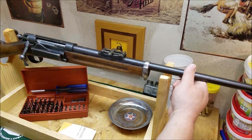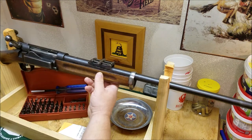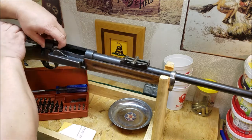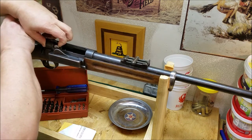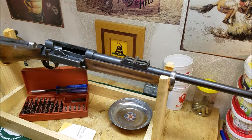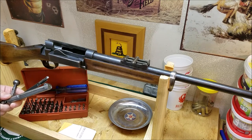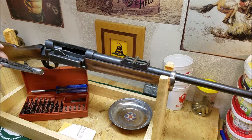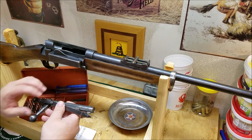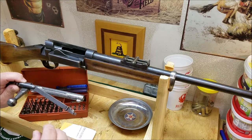Let's go ahead and take the front band off first — actually, let's do the bolt first. Bolts on these are a little different; you need to pull up here and rotate the handle up as you've got it pulled up, and then they come out. First time you do these it's kind of difficult; after a couple times you get the hang of it. It is kind of spring-loaded — if you bump it, it'll drop the pin. That's the bolt out of the gun; we'll take this apart in a little bit.